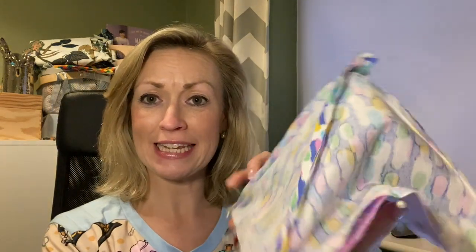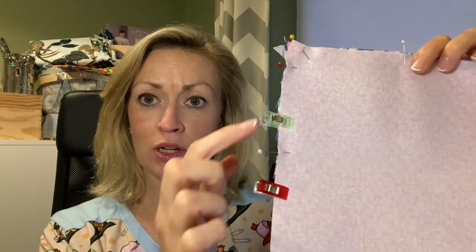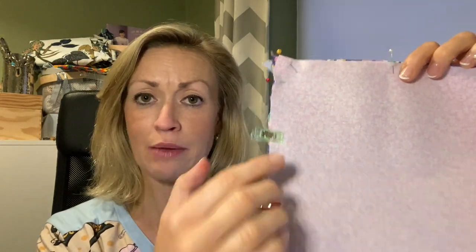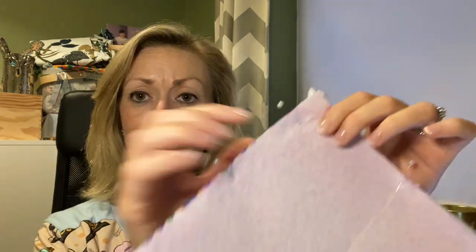On the side opposite your shelf, leave a little five centimetre gap because that's where we're going to turn it out later. Go ahead and pin all the way around. Here's what it looks like all pinned — you can see all my pins along the edge. I've put clips at the starting and stopping points to mark the little gap, and I've got my little shelf sandwiched in here. Be very careful when sewing along these edges not to catch the shelf in your seam.